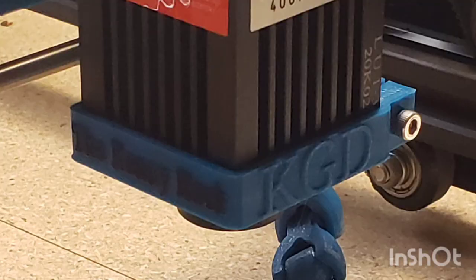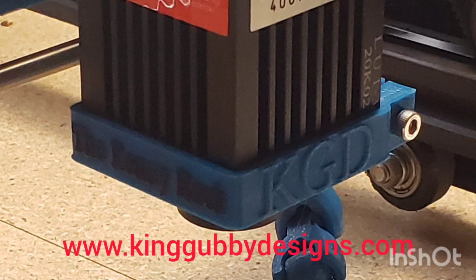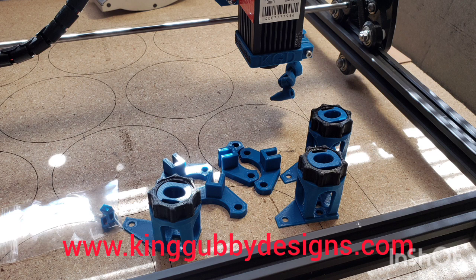You might have noticed I've gotten some new mods on my 15-watt model here. I'd like to thank Buck over at King Gubby Designs — I'll put a link in the description below so you can check out their website and all the different mods they offer. They made me a full set of blue and red mods for my 15 and 20-watt models — a Z-axis, an air nozzle, the feet holders, and also some belt tensioners. I'll have some follow-up pictures of those — just go to their website and check them out. Thanks for the mods, Buck.